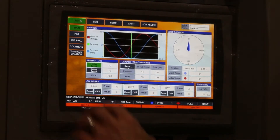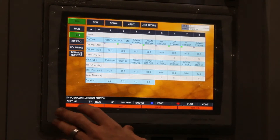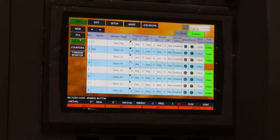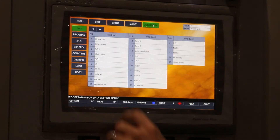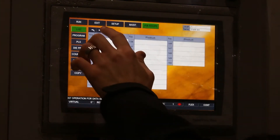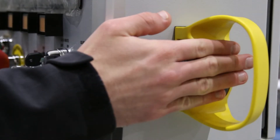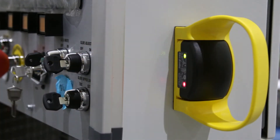Included with the control is eight channels of PLS, upgradable to 24. Eight channels of die protection, upgradable to 16. Also included is 200 job recipes, and it features our Opti-Touch run buttons on the side of the HMI. The run buttons are no longer on a t-stand.